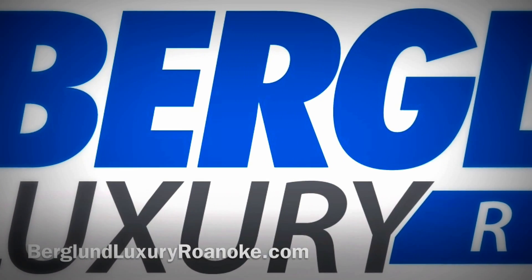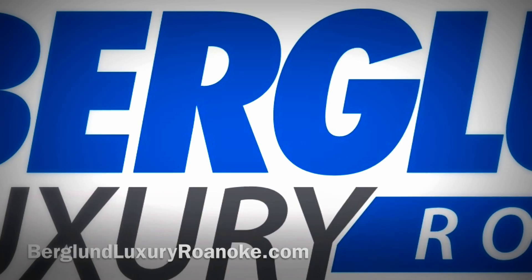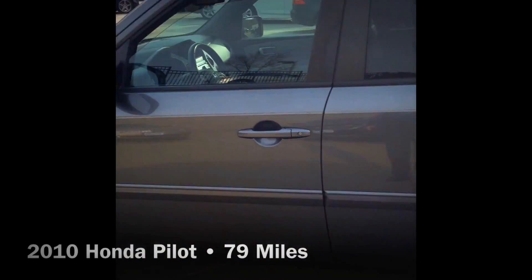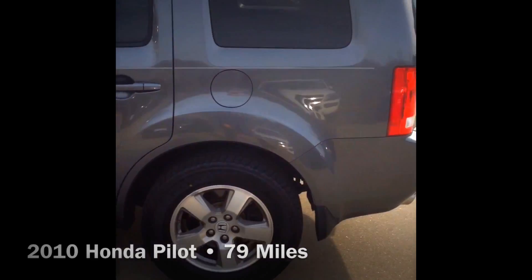Welcome to Berglund Luxury of Roanoke. You can see all of our vehicles online at berglundluxuryroanoke.com, including this Honda Pilot. We just wanted to do a quick walk around and show you this Pilot — it's a really nice SUV.